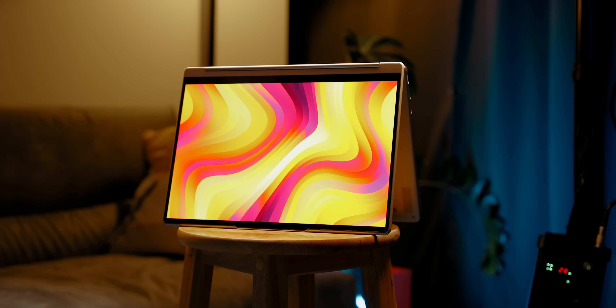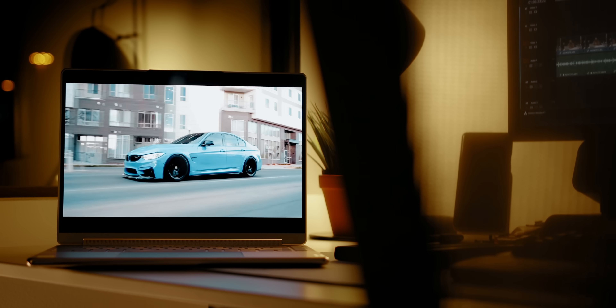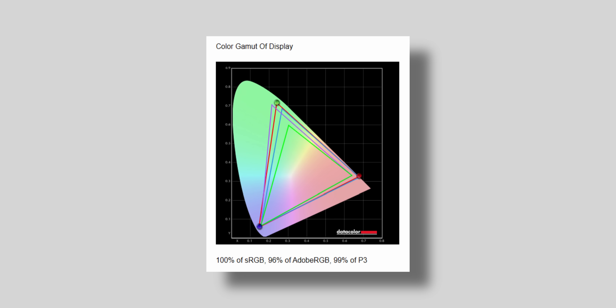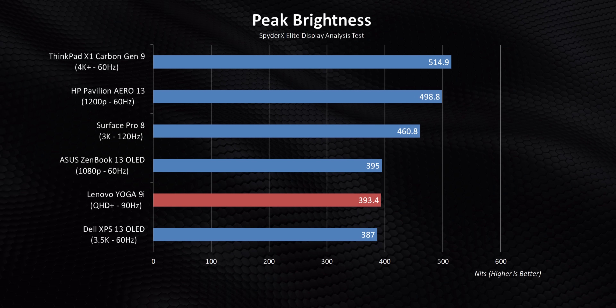The OLED display on the 9i is fantastic. It's a 16:10 aspect ratio, giving slightly taller screen real estate — a must-have for productivity. The colors are stunning, with deeper blacks and punchy colors you'd expect from an OLED panel. It covers 100% sRGB, 96% Adobe RGB, and 99% P3, making it great for photo editing and media consumption. It achieves a peak sustained brightness of 393 nits and runs at 90Hz, giving a slightly smoother experience compared to 60Hz. Keep in mind the base model with the 1200p IPS display has a slightly lower color gamut.